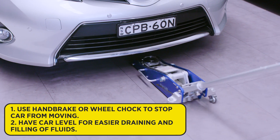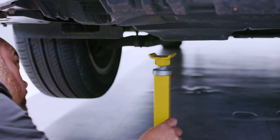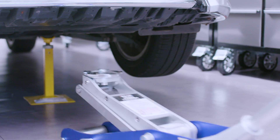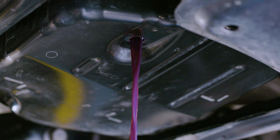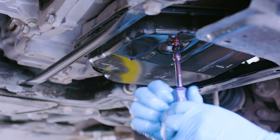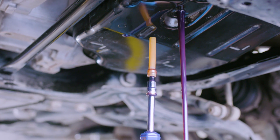Begin by jacking up the car and placing it on jack stands. Then place an oil pan under the drain and remove the drain plug, allowing the fluid to drain. The CVT fluid level tube then needs to be removed to allow the remainder of the fluid to drain — this is one of the main differences to a more conventional transmission.